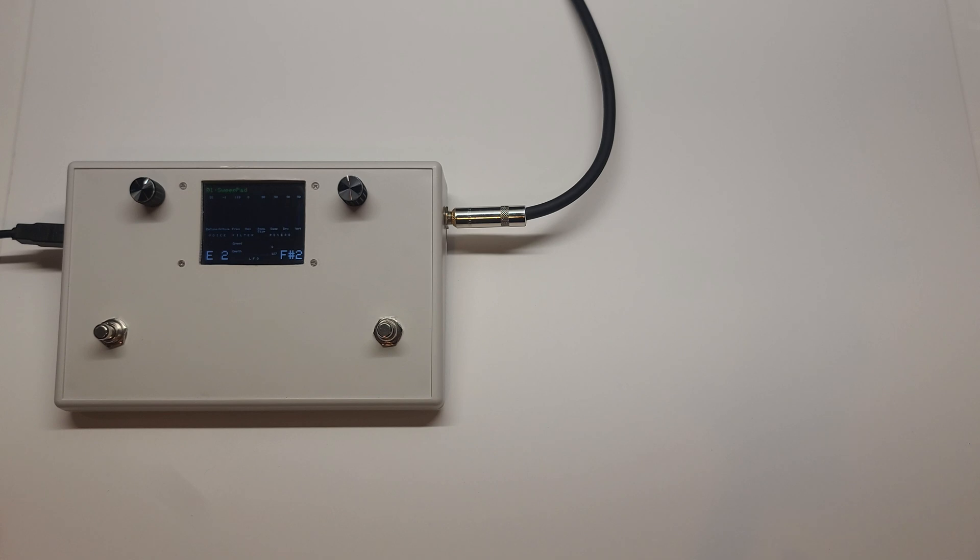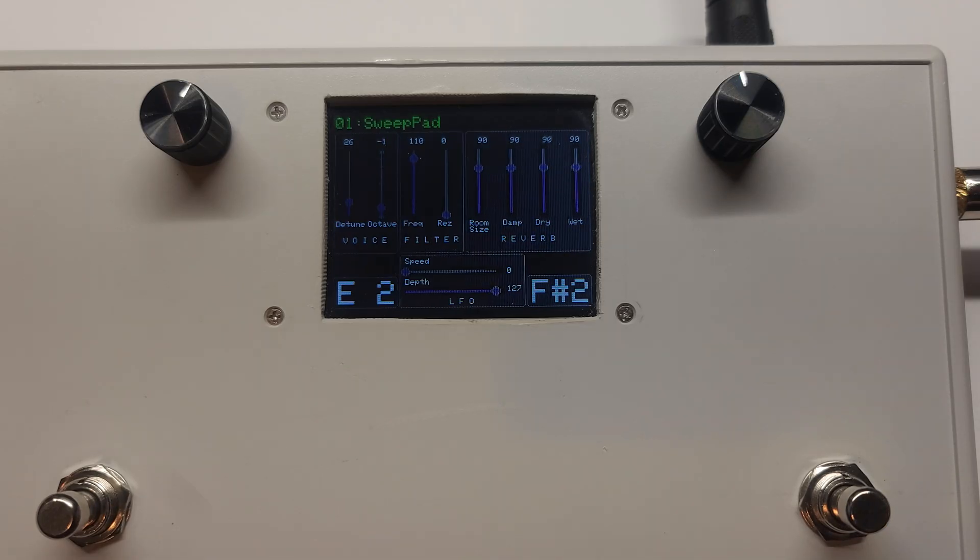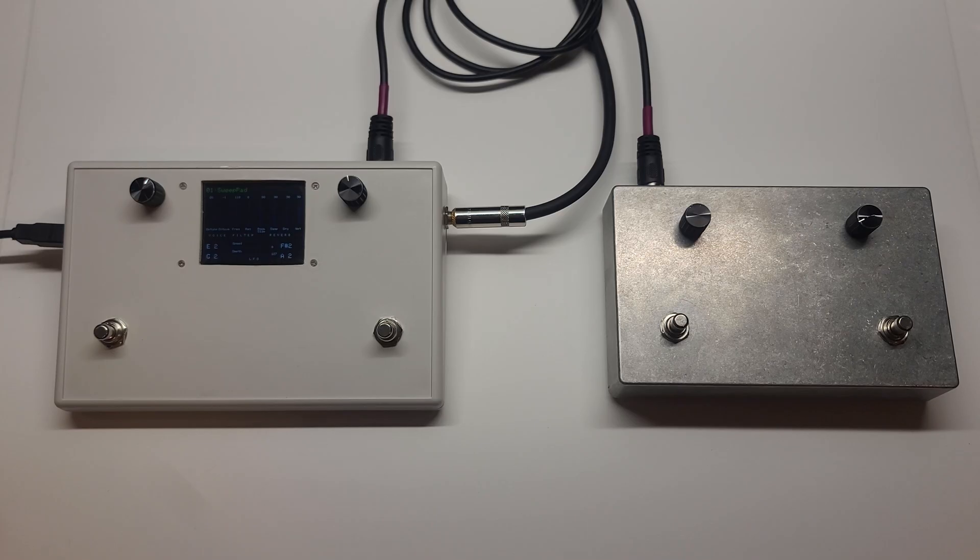After some testing, I quickly realized that two drones was not going to be enough. So I built this extension box, which lets me switch between four different drones. Watch what happens when I plug in the 7-pin extender cable. Hey, look at that — four notes.